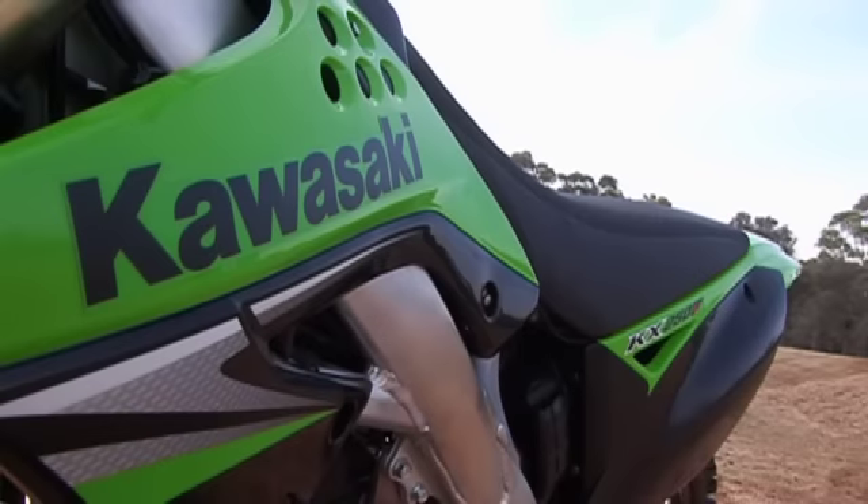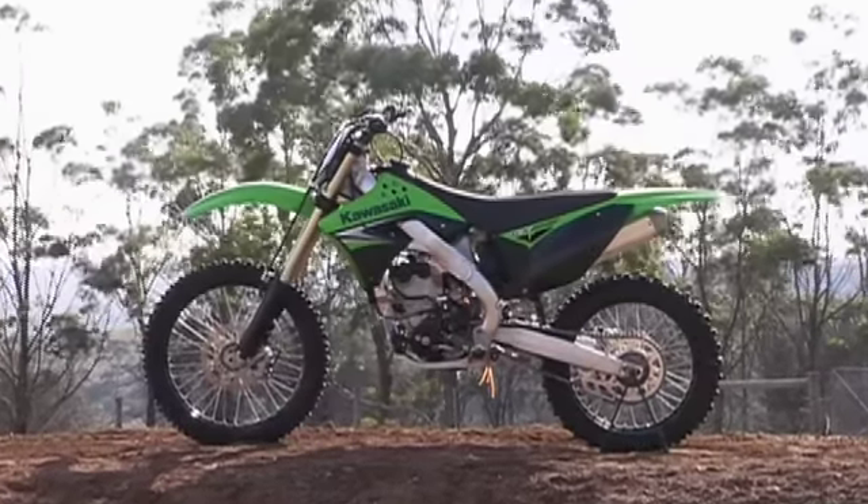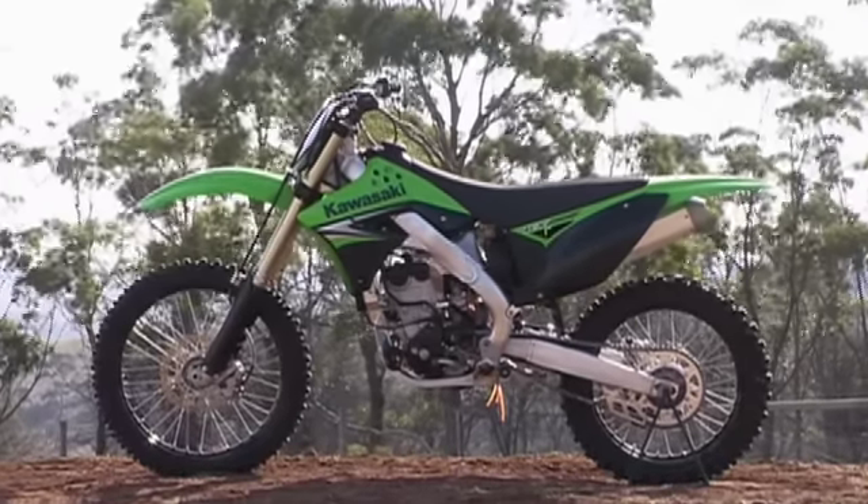In this week, the first of MXTV bike reviews for the year, we take a look at the brand new 2009 KX250F from Kawasaki.